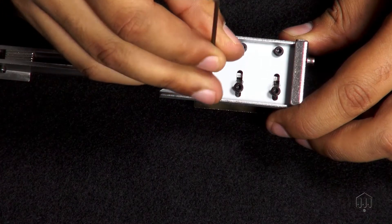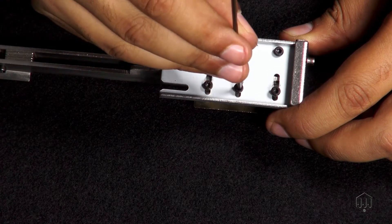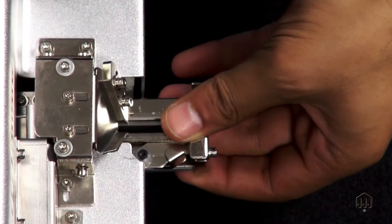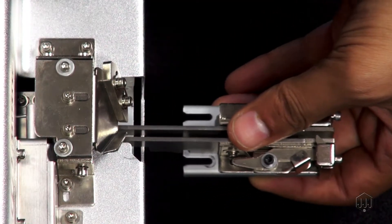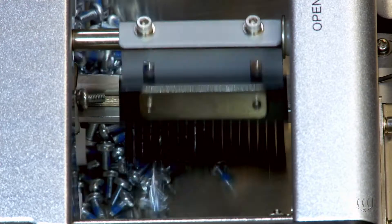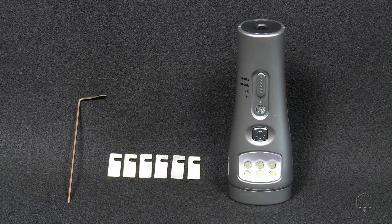In this video, we will focus on adjusting the rail guide. For other videos about the MSP Screw Presenter, make sure to visit our YouTube channel. When you first receive your MSP Screw Presenter, the screw rail will need to be adjusted to work in your assembly process. For this procedure, you will need the hex key and the adjustment laminates. A light source is also recommended.